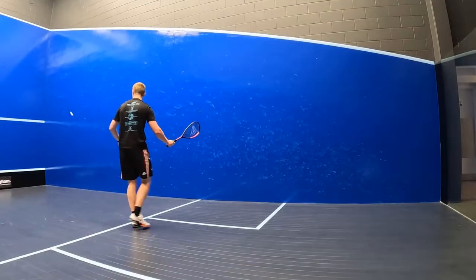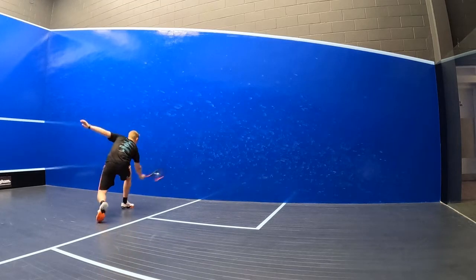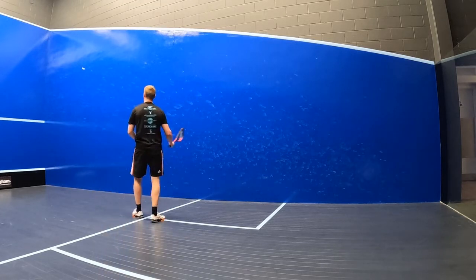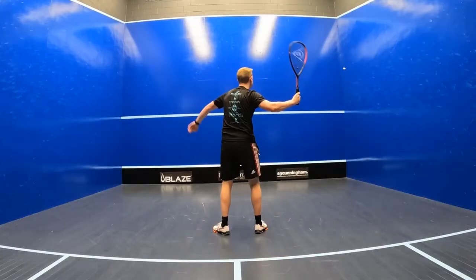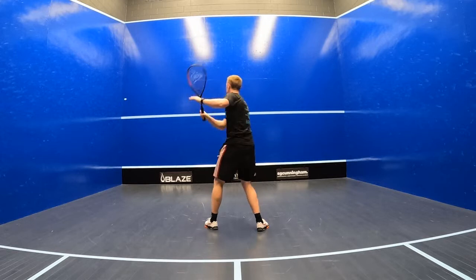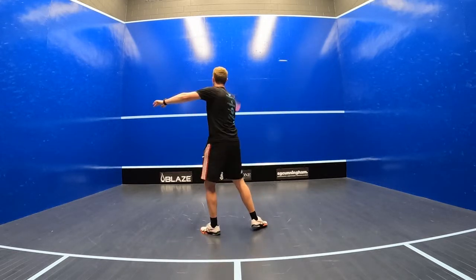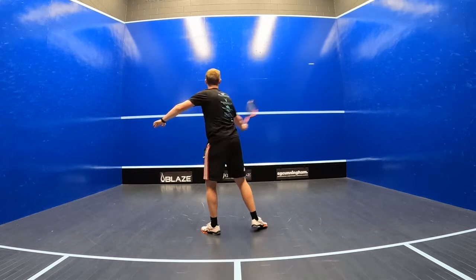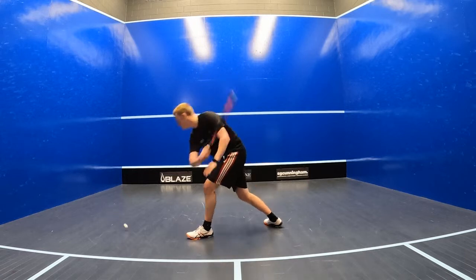Dunlop have used glide polymer technology that reduces friction between the grommets, which provides a bit more string movement so you can slice and chop the ball really nicely and make it die in those front corners. I hit a few figure of eights with the Revelation 135 and found it was pretty easy to volley with pace, especially when the ball was already coming at me with some pace. I couldn't feel any vibrations on off-centre hits, and again it was really easy to chop the ball into the corners with decent control and accuracy.